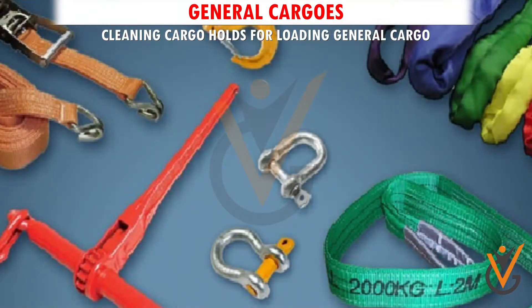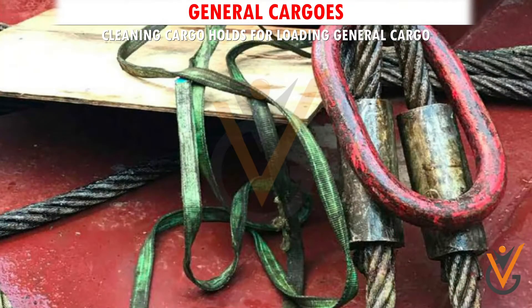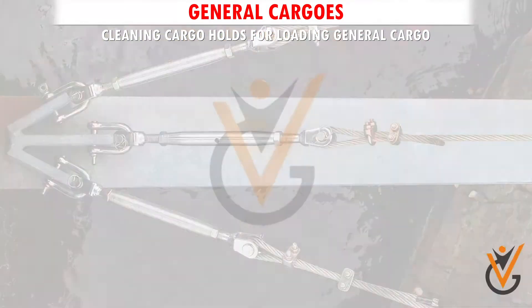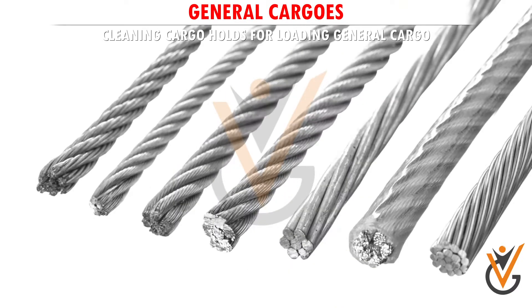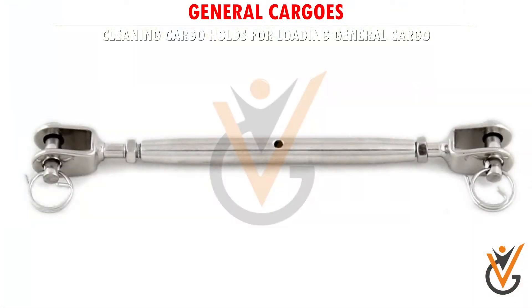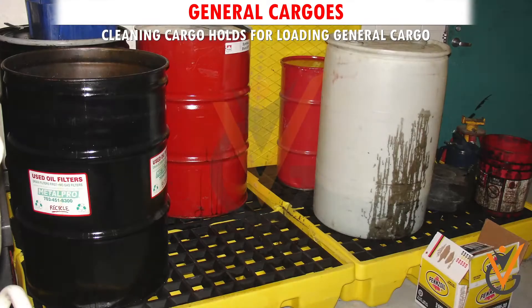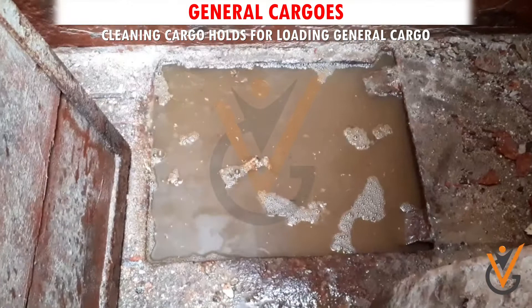Collect all lashing materials such as lashing wires or ropes, bottle screws, bulldog grips, shackles, and extra coil wires and ropes, and keep them in the forecastle store. Keep the bottle screws, bulldog grips, and shackles dipped in used oil and stored in large drums to prevent rust.